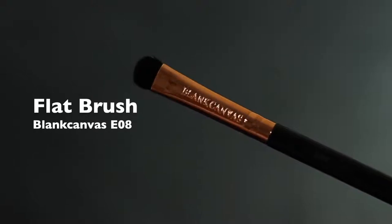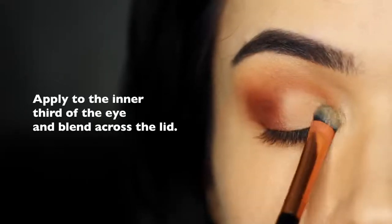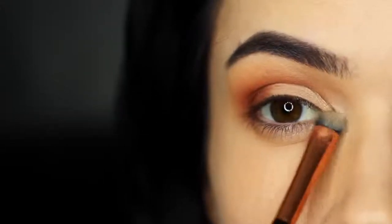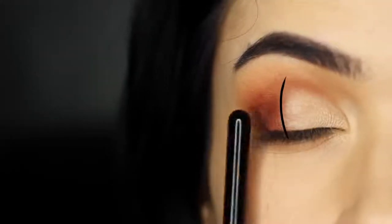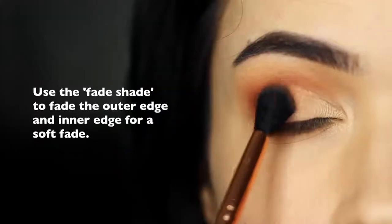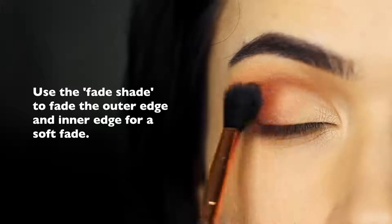Taking that flat brush and the highlighter shade — something with a little bit of shimmer — focus this on the inner corner of the lid, then very softly sweep it across the lid over the matte color already applied. You might notice there's quite a divide between the light lid and the contour shade, so we need to fade the two together. Take your fade shade and apply it right where they meet, right in the middle. You can use your mid-tone for this as well, however a fade shade adds a little more of a different tone, different texture, different depth — which once again brings your eye makeup look to the next level.